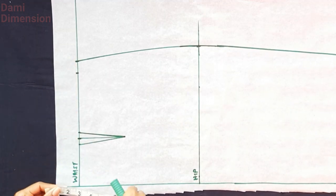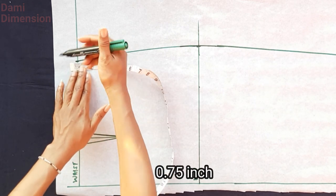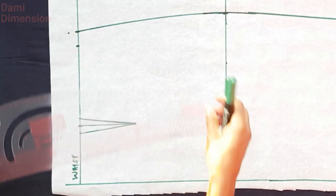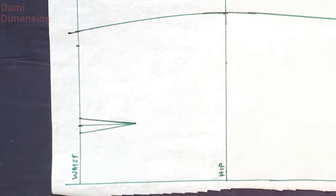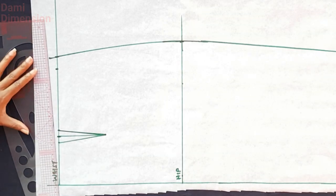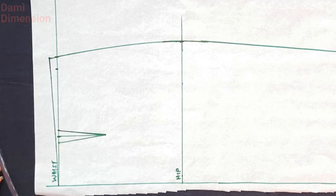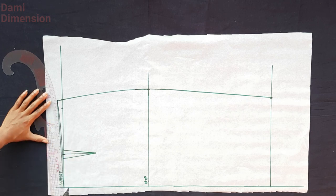On the side seam, you are going to come up by three-quarters of an inch, and then extend that side seam line upward to meet that point. From this point, I'm going to connect to my waist point with a curve. I first connected with a straight line, then I took my curved ruler and made the curve, because it's not meant to be straight.